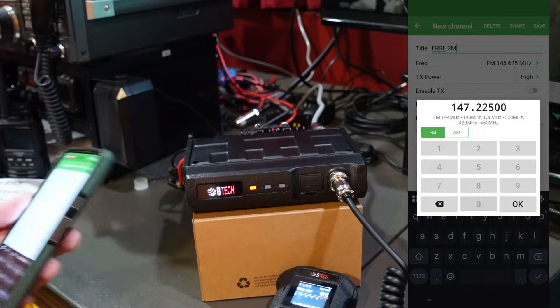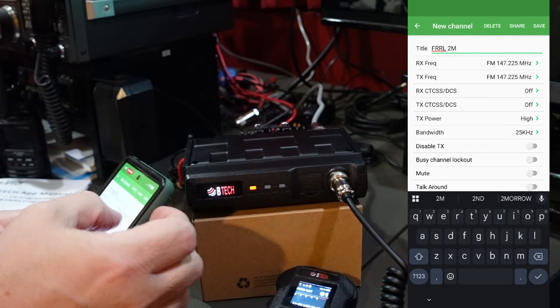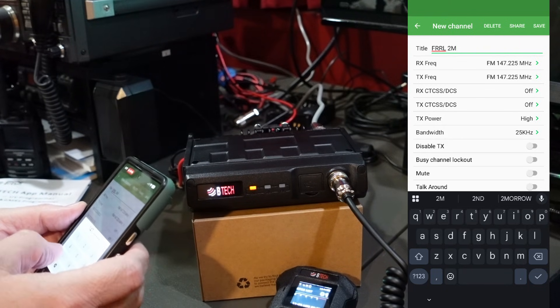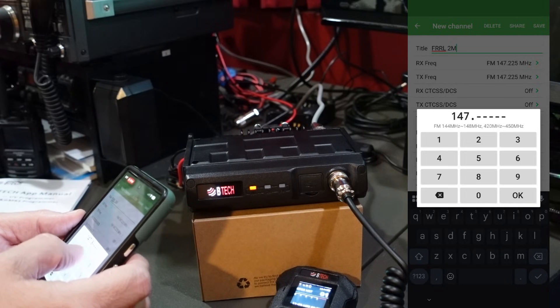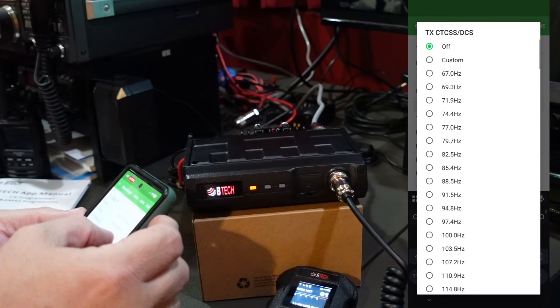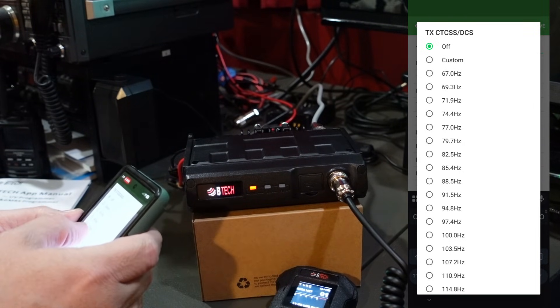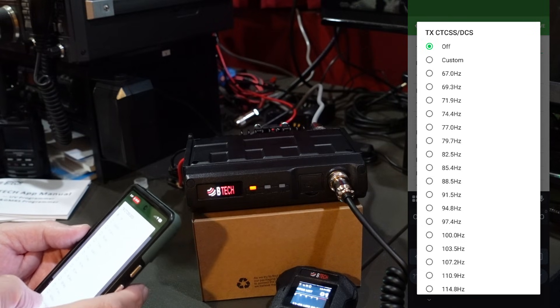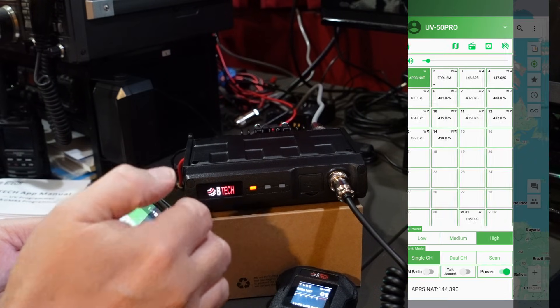We're going to hit more. Since this does have an offset, we're going to put in the offset frequency — this is plus 0.6 megahertz: 147.825.00. It does have a CTCSS, and that is 100 hertz. We'll leave it on high. Everything else looks good. We're going to hit save. Let's see if it works and what it sounds like.